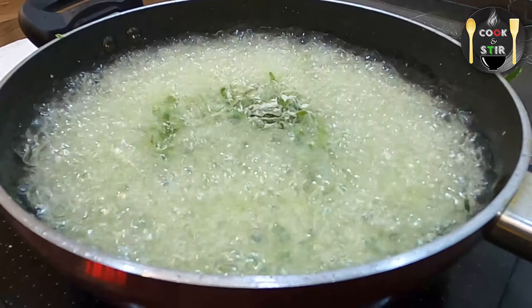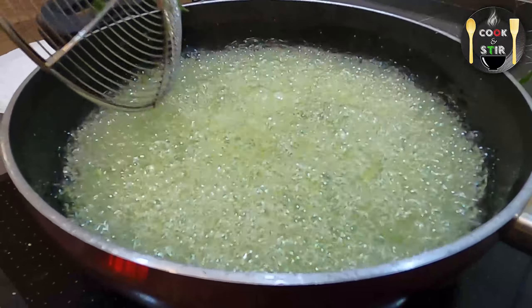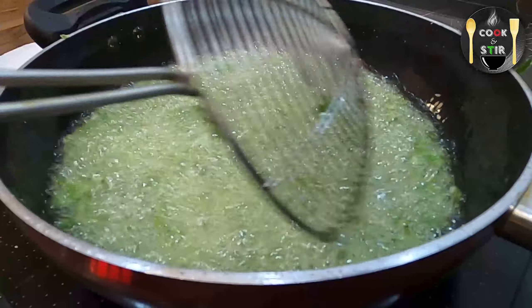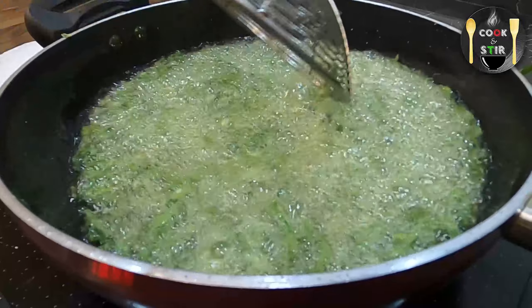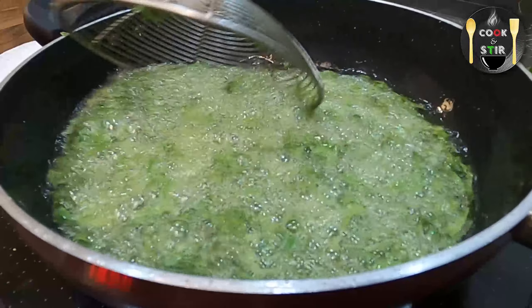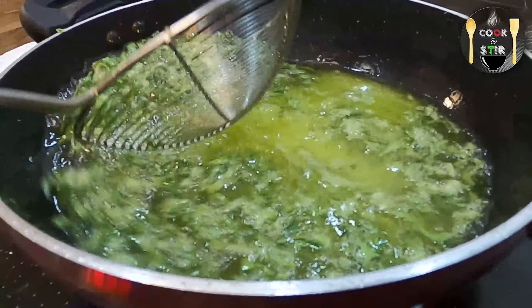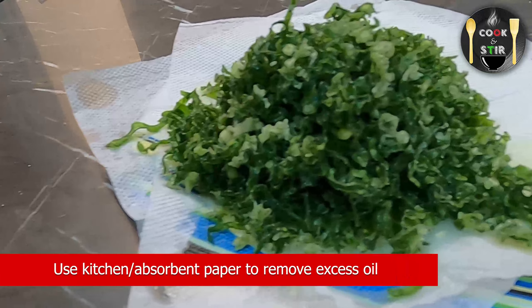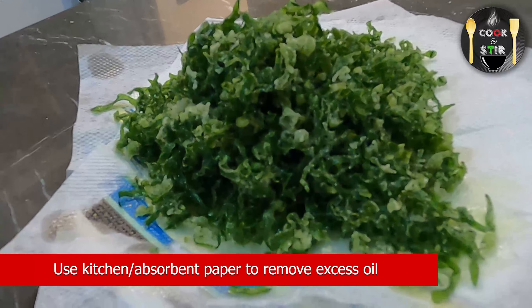As you can see, our camera fogged up, so let me show you another angle. The key is to use your ladle and swirl or push the spinach so that it doesn't stick together. You can notice that the bubbles have lessened, which means the spinach has become crispy. The spinach only takes about 20 to 30 seconds to fry.